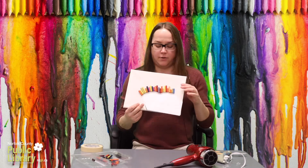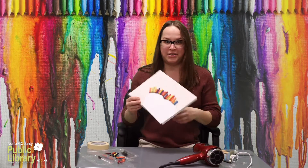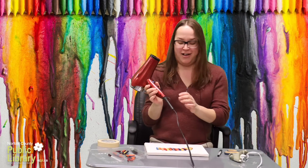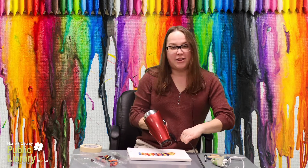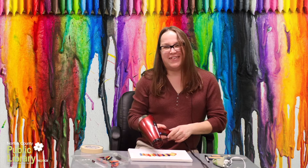Okay so we have our protective covering over our picture and we've attached our crayons, and now we're going to melt them. So for this you'll need your hairdryer set to hot, and you just point it at the crayons and wait for them to melt.